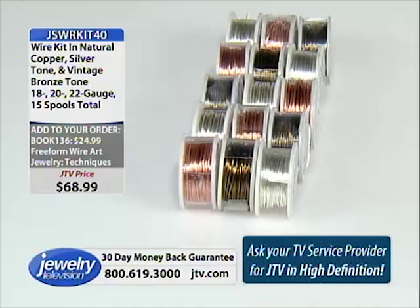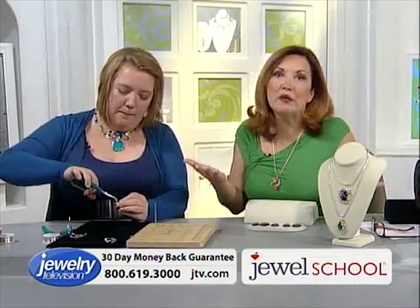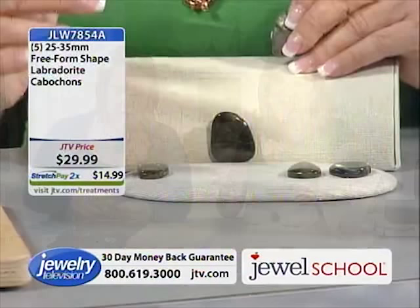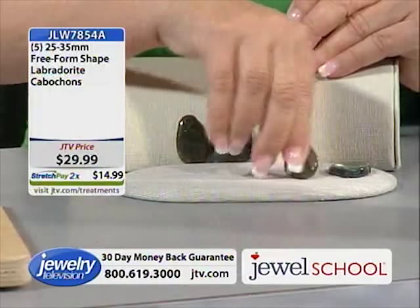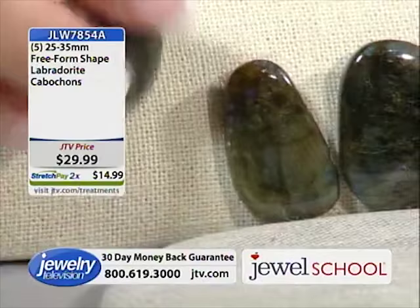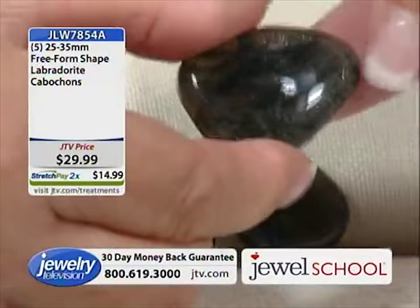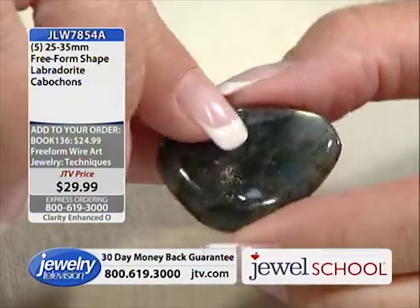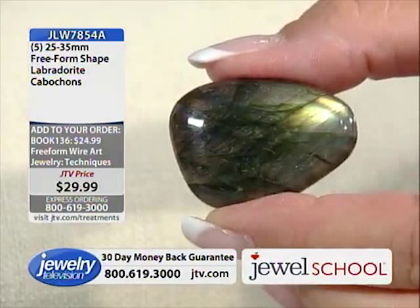While she's finishing this piece, I want to tell you folks about the labradorite. We bought this specifically for Gail. You get five free-form labradorite pieces. And did you know labradorite is Canadian? It's sort of in your honor, Gail. Labradorite is one of those stones — and look at this one, it has a labradorescence. We handpicked them so that we made sure you got that labradorescence in each piece. We wanted to make sure you get that sheen.